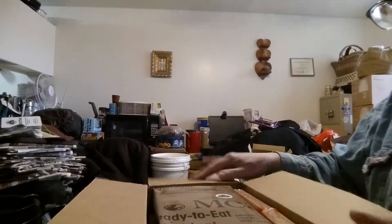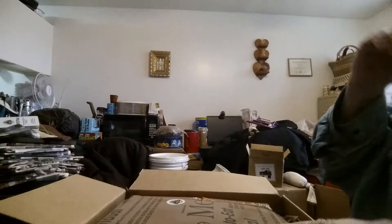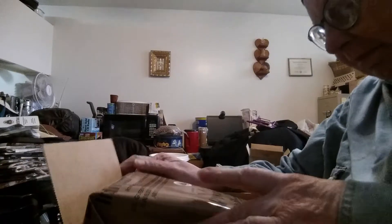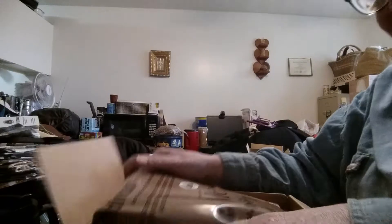I ordered 3 items — actually, I think just 2. But as usual, when my box gets packed, I get a few extra goodies.